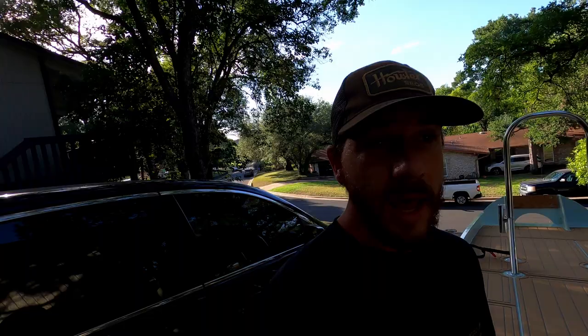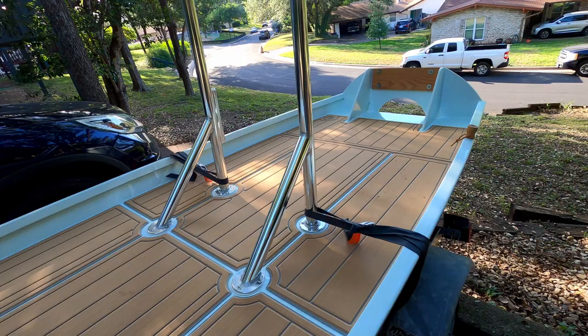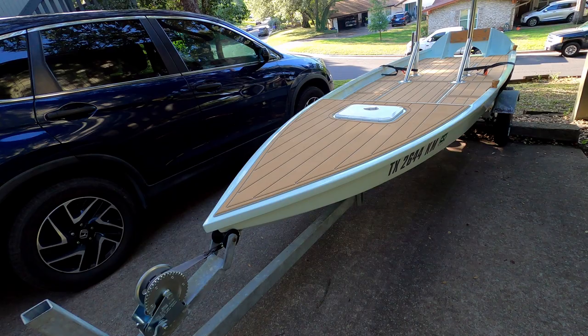One thing to remember is that the price I give includes the motor, the trailer, and the marine mat, which were the three most costly pieces. The very first cost was the plywood — it required six sheets of marine grade plywood. I used Okoume from Joe Bear, top of the line plywood, and six sheets cost me $500.70.